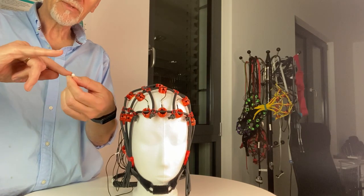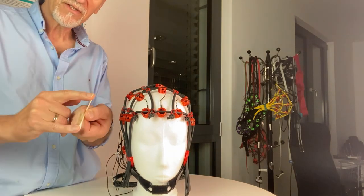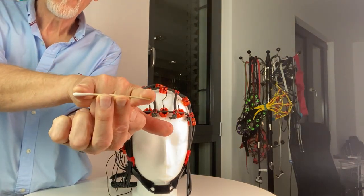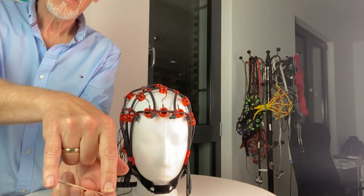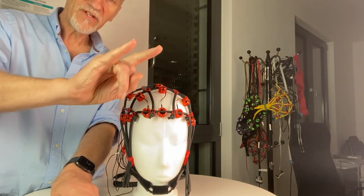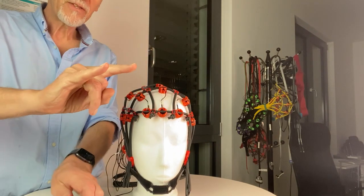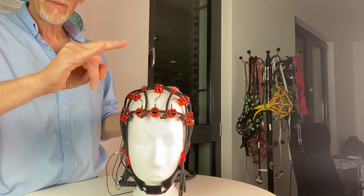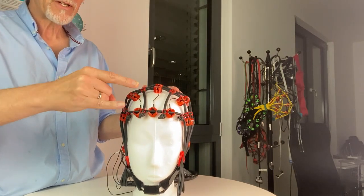I don't want to use templates — I just want to use what I have on my body, and that's the distance between these two fingers. We're using the distance between these two fingers and trying to figure out what works with this measurement trick.